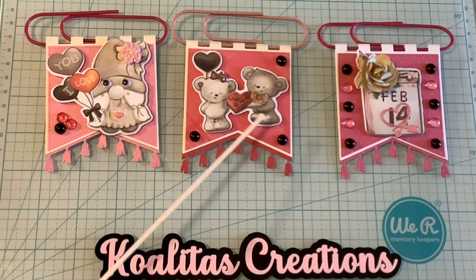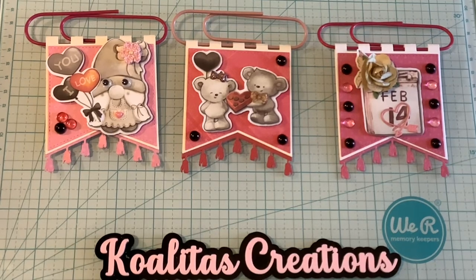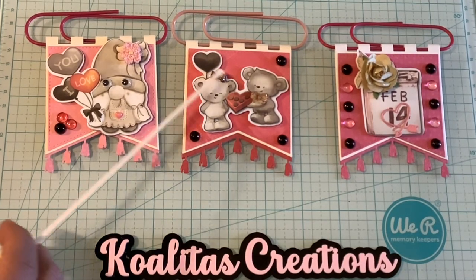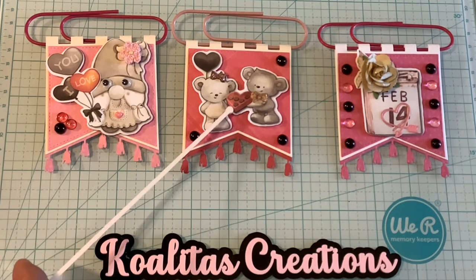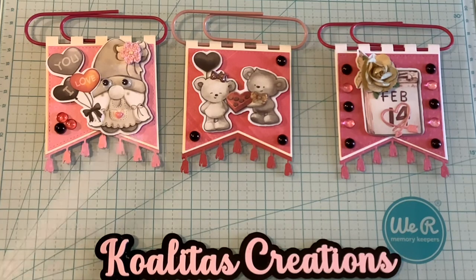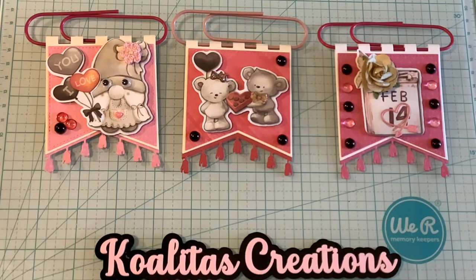Look at these adorable little bears. I put a little light brown bow on him and a pink bow on her. On the die cuts there are bows already, but I decided to add little bows of this type. The little boy bear is giving the little girl bear some chocolates, and she has a beautiful little balloon. Over here, I decided to use February 14th, which is another die cut from the Honey Bear Die Cuts.